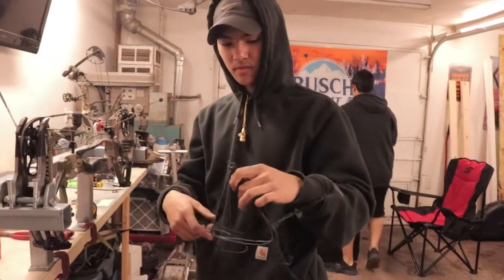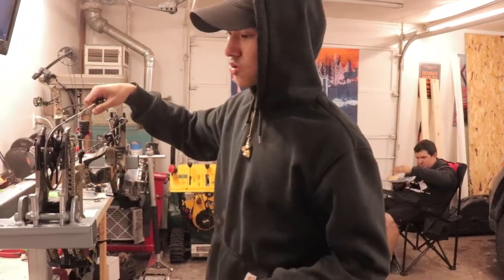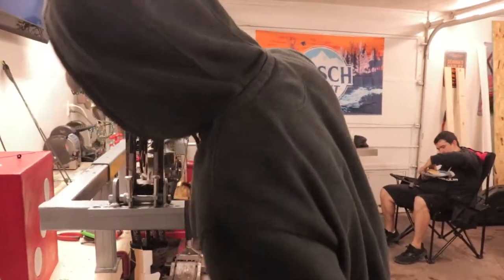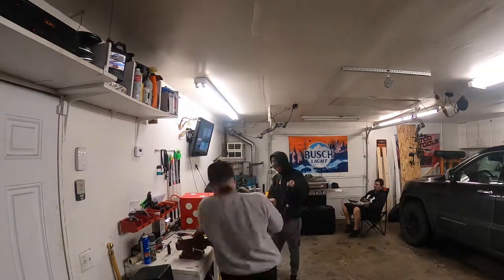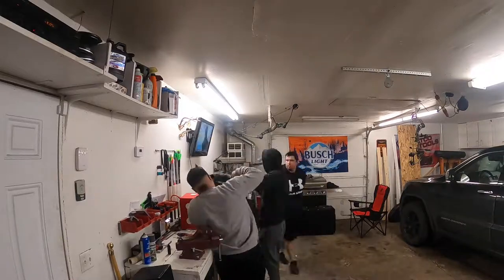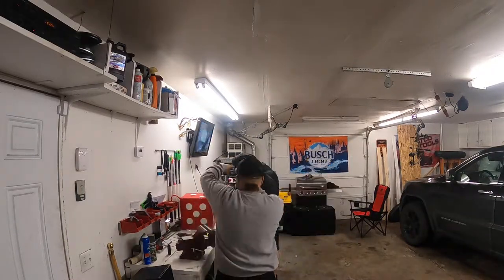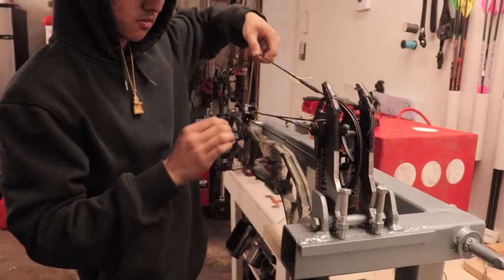Alright, here we go — doing the first string. So I took a bunch of pictures, but I'm going to do it one at a time that way I don't lose track of anything. I'm going to try to put it in as I pick it up. Make sure everything's on track.